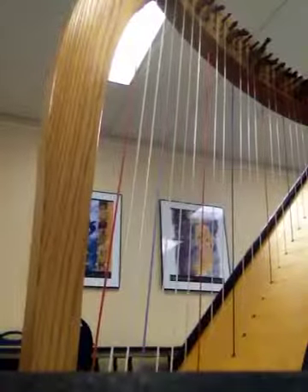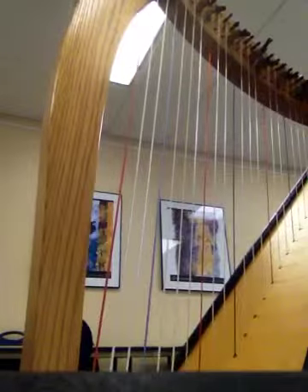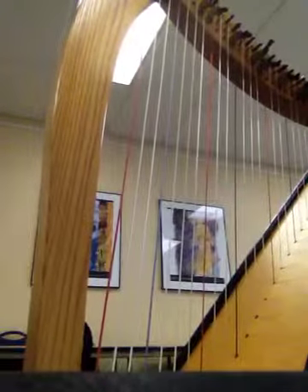Hey everybody, this is for Harp Fantasia, Group B for 2015, Habanera Gris, Harp Ones. You're going to play at what's written, so half note equals 46.